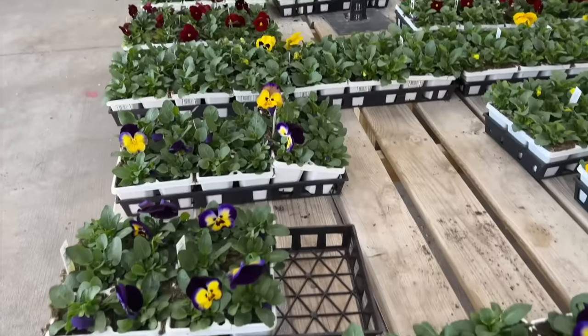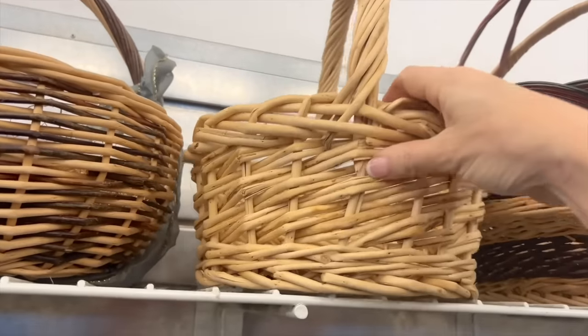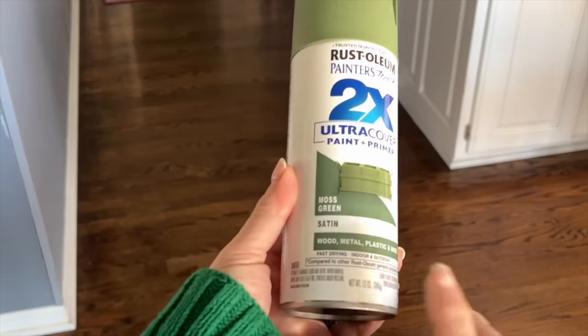Check out your local garden center and see what spring flowers are available. Shop your house for a woven basket. First, spray paint your basket in a moss green color.